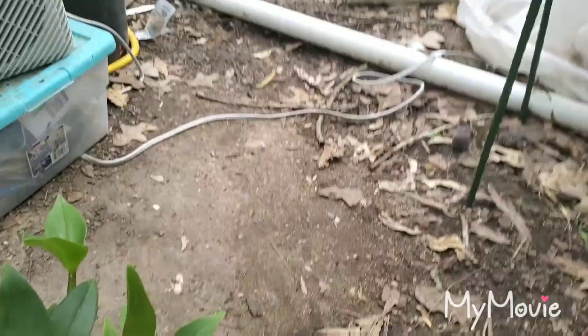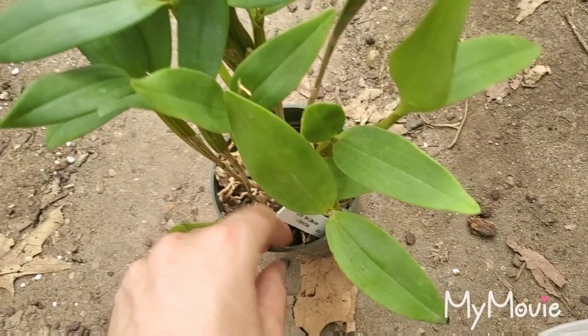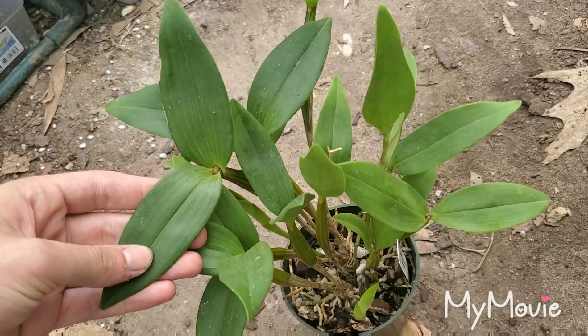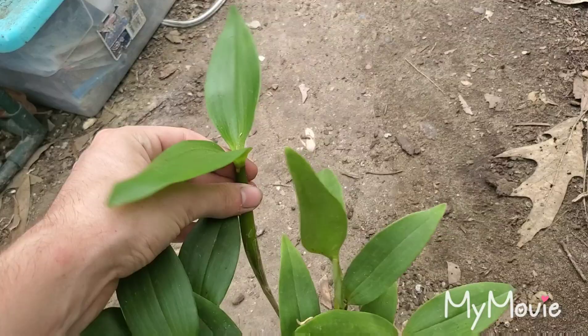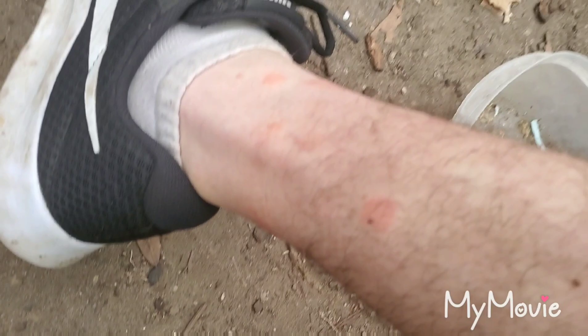My stand-in model for today is this dendrobium — dendrobium Kiki Chip, which is a cross of microchip and atropurpureum microchip. Beautiful little plant, finished blooming not too long ago. There's a nice new growth coming in, a really fabulous one here.